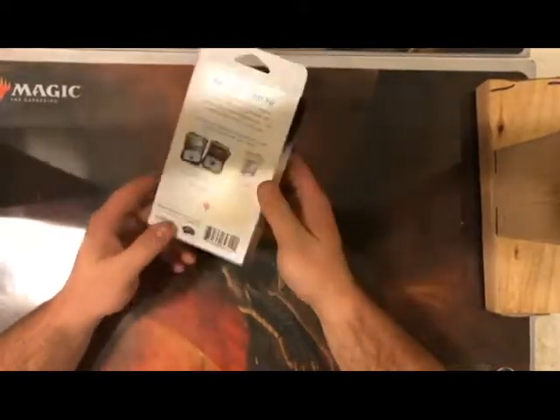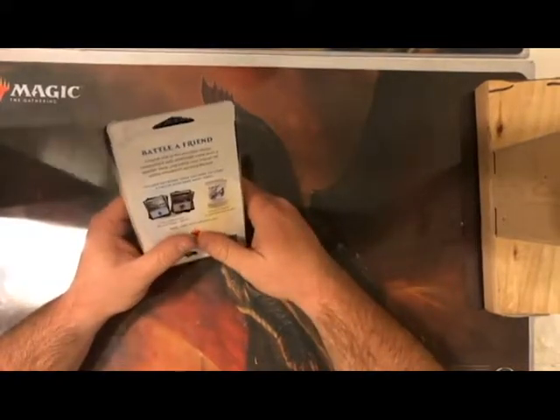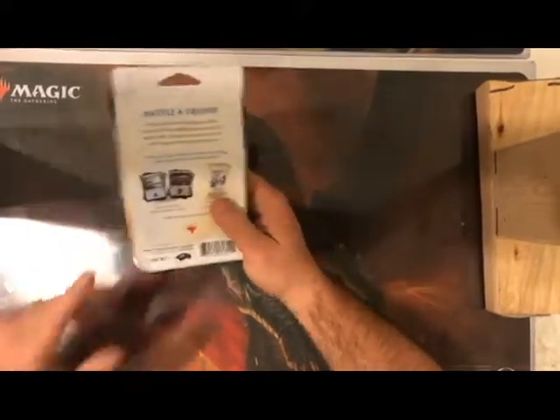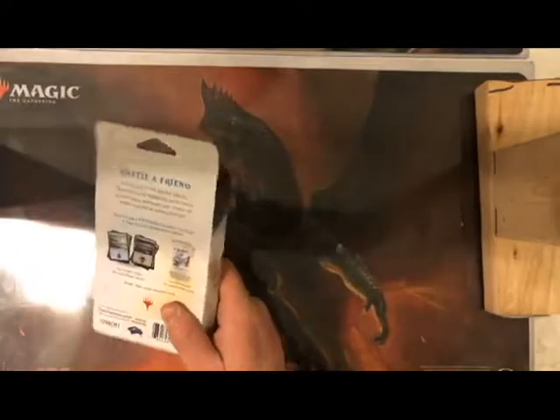This was $10 at GameStop — my LGS doesn't have them in stock. But actually, the product we're reviewing here is the starter set, which a lot of people dislike even more than the booster battle pack. Let's go over why.